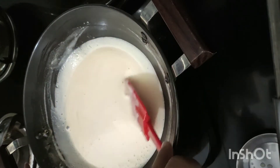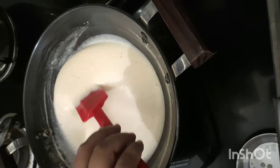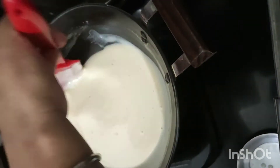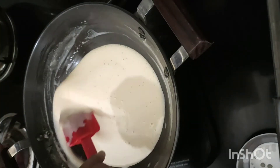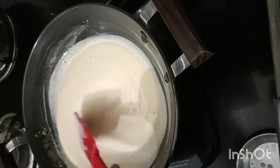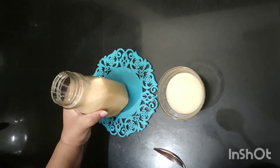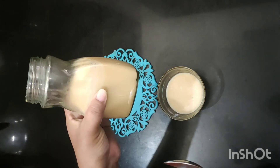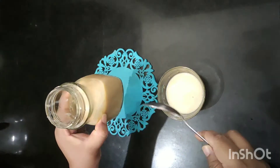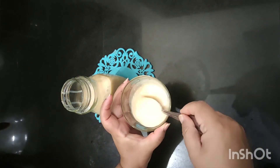At this stage it looks quite thin as compared to the store-bought, but when it cools down completely it becomes thick, just like the store-bought. Let's transfer this into a jar — homemade condensed milk is ready. See the color, the thickness — so creamy!